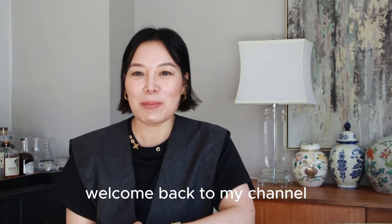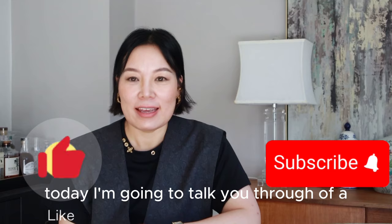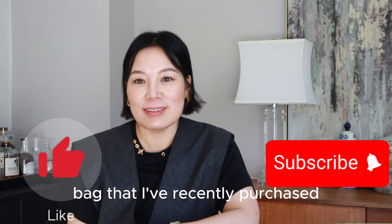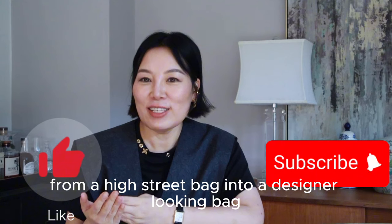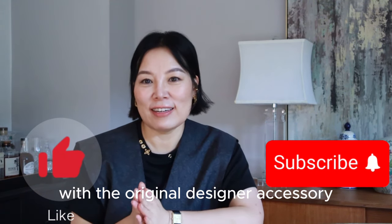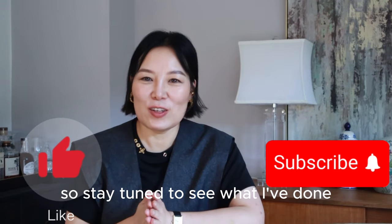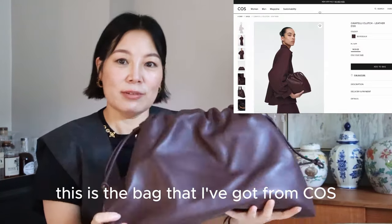Hi everyone, this is Cindy, welcome back to my channel. Today I'm going to talk you through a bag that I've recently purchased and customized from a high street bag into a designer-looking bag with the original designer accessory. So stay tuned to see what I've done.